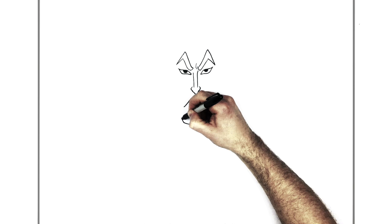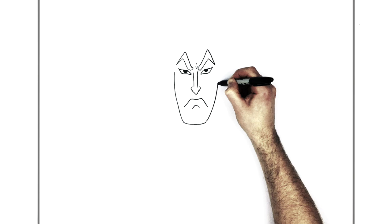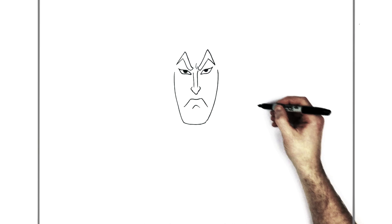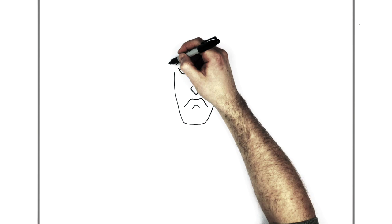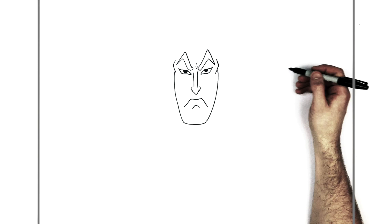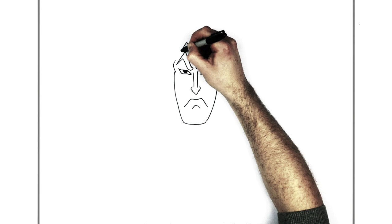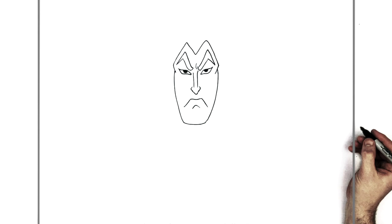And then you go up the side of his face. He's got a real long, skinny, narrow kind of face. You want to stop about eye level because he's got like a bone that kind of sticks out for the side of his eye - real defined features. So this kind of sticks out here and goes up like that, similar on this side, up this way, and then this comes up around his eyebrows, back up, around his eyebrows there.